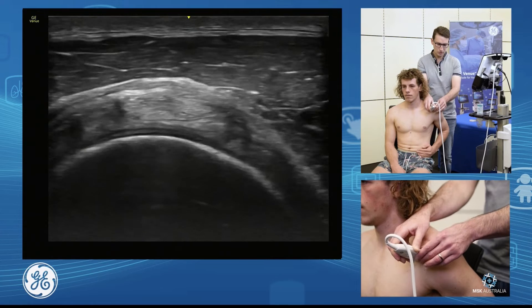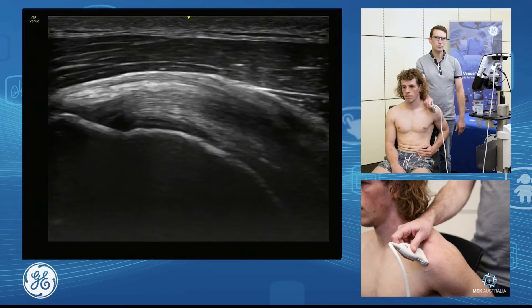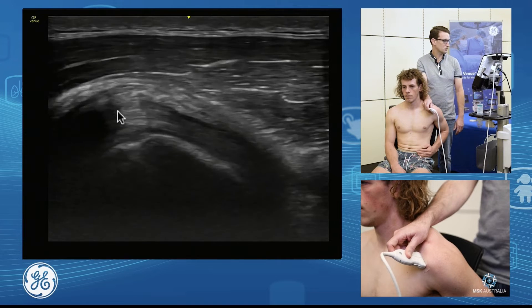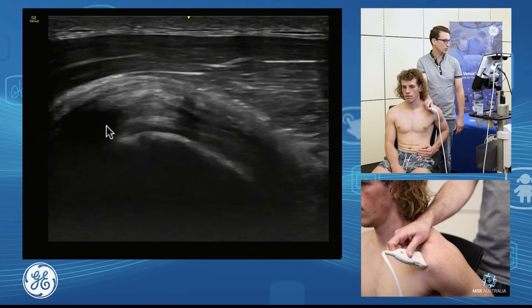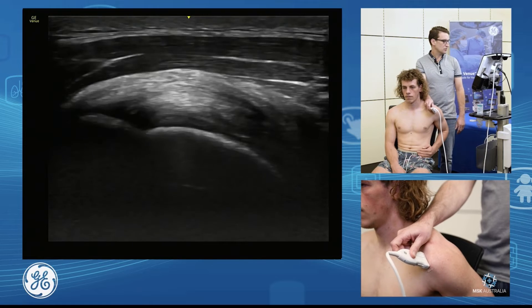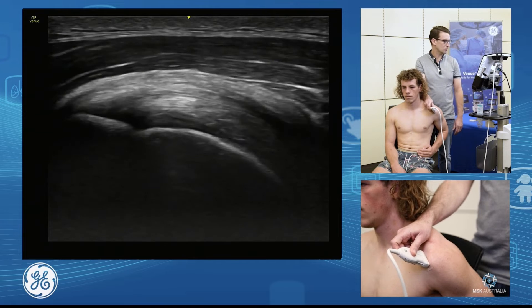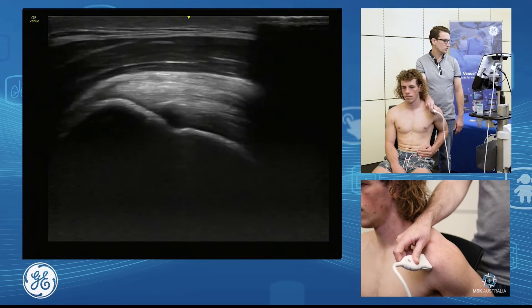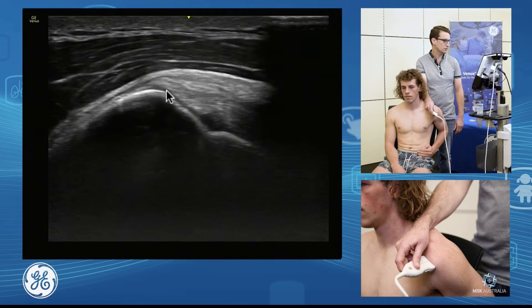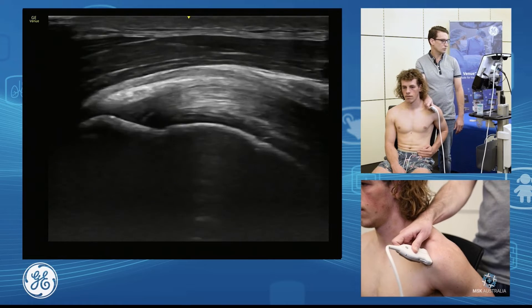Then it's simply turning 90 degrees from that position into the long axis. I want to find my biceps so I know where the anterior supraspinatus is. I'll fall anteriorly until I come off the supraspinatus and onto the biceps, so as I come back posterior I know I'm on anterior supra. You can see here the insertion of the supraspinatus is quite hypoechoic — this is our anisotropy — so I need to change my probe position, move a little more laterally, and angle in to show those fibers coming down onto that footprint.